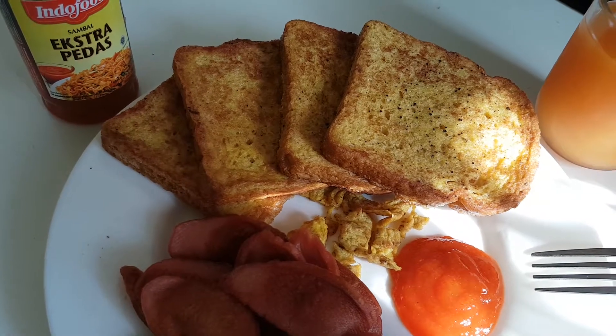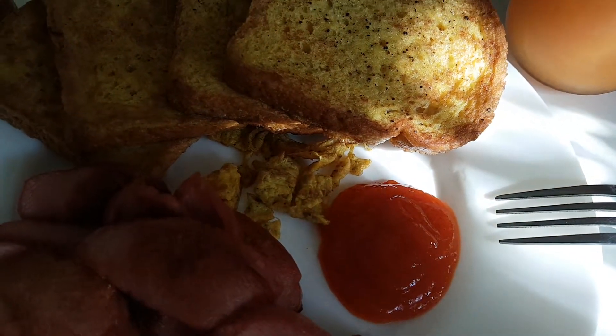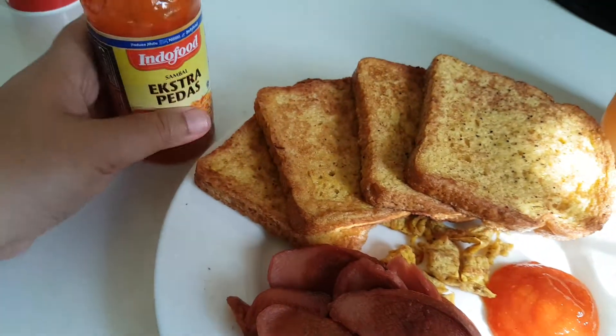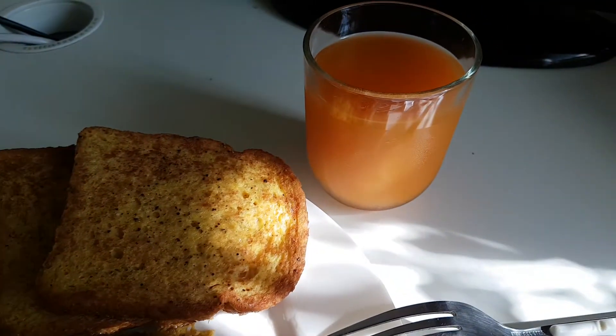And then salt and pepper, chicken sausage, and the rest of the egg. And of course the magical extra spicy sauce from Indonesia, and orange juice.